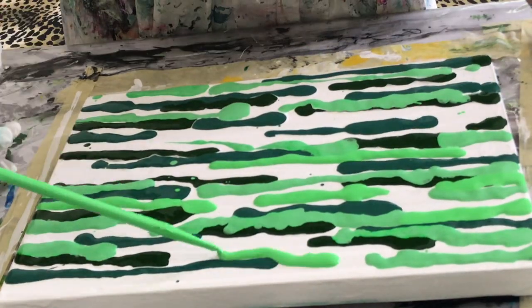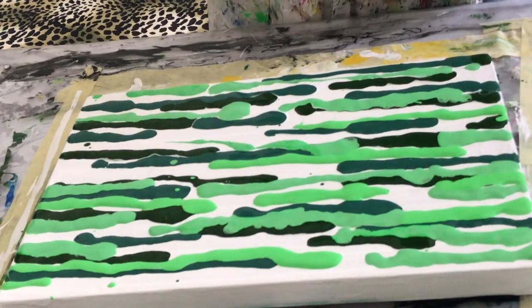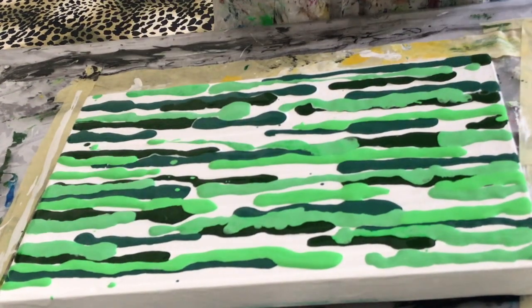Let's sit back and listen to a little bit of music while we fill this canvas in.